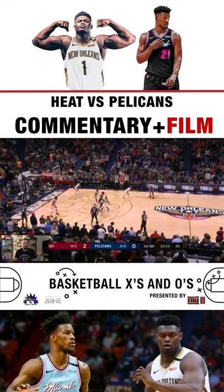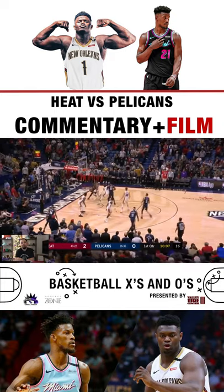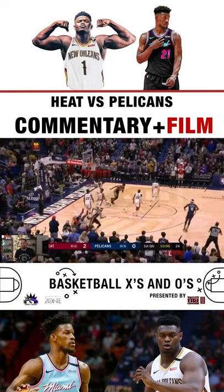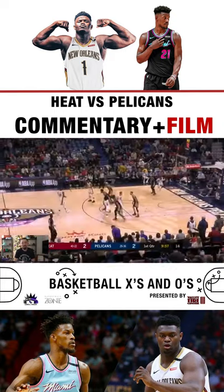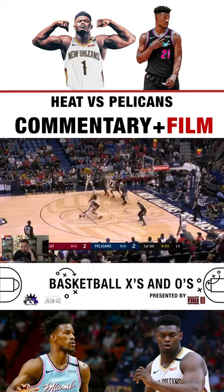What's going on, y'all? It's your boy Leo Bias, coming back with some commentary slash film breakdown on the Pelicans versus the Miami Heat. Viva Miami. Let's get to it, man.